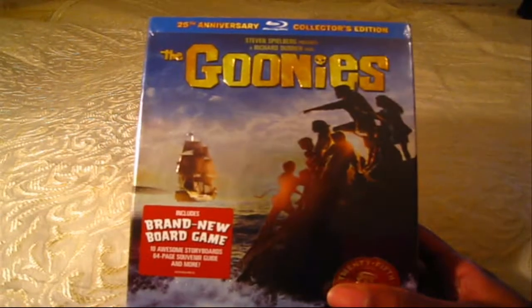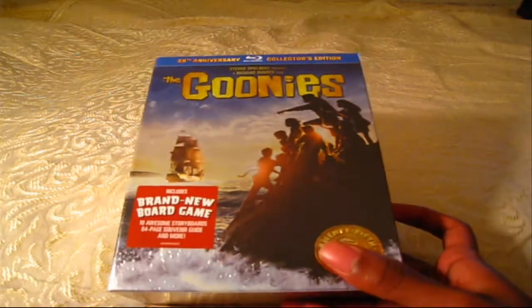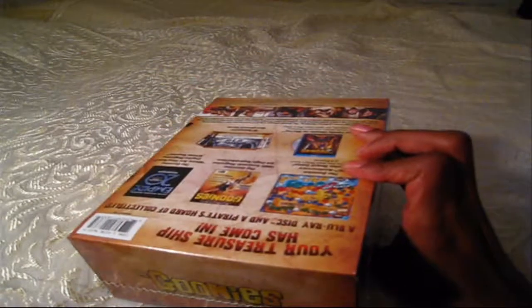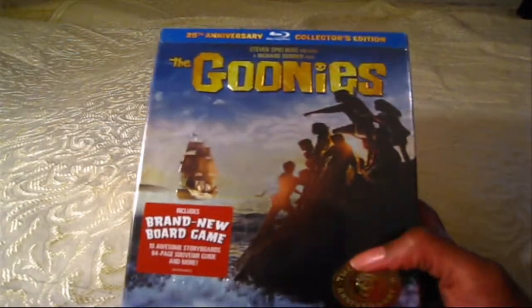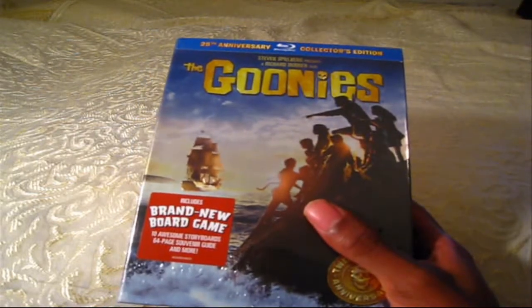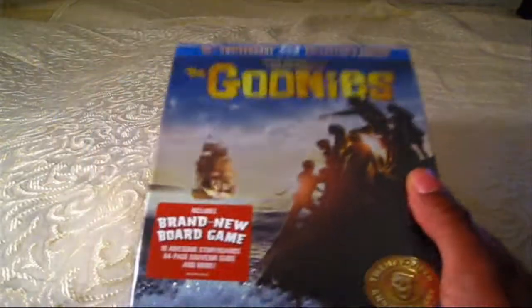I got this like a week and a half ago and haven't opened it — it's still sealed, still brand new in the wrapper. I was waiting to get this for a while; it finally went down in price on Amazon. It's like $19 right now — it was like $30 plus for the longest time. I've actually never watched this whole movie.